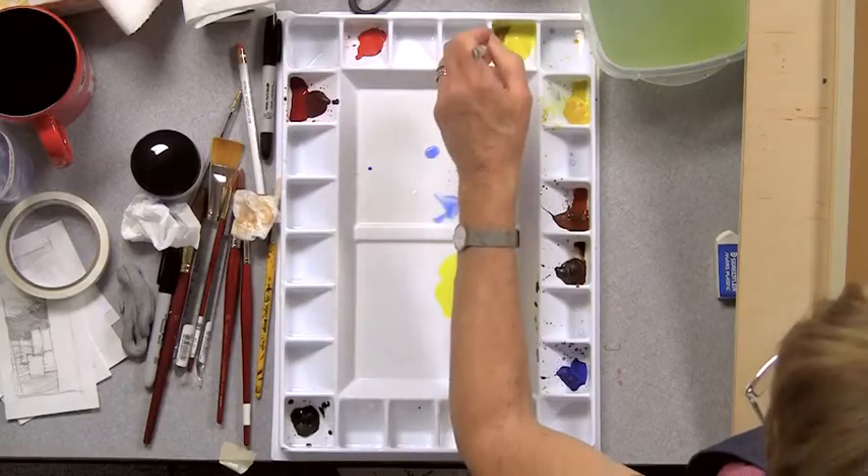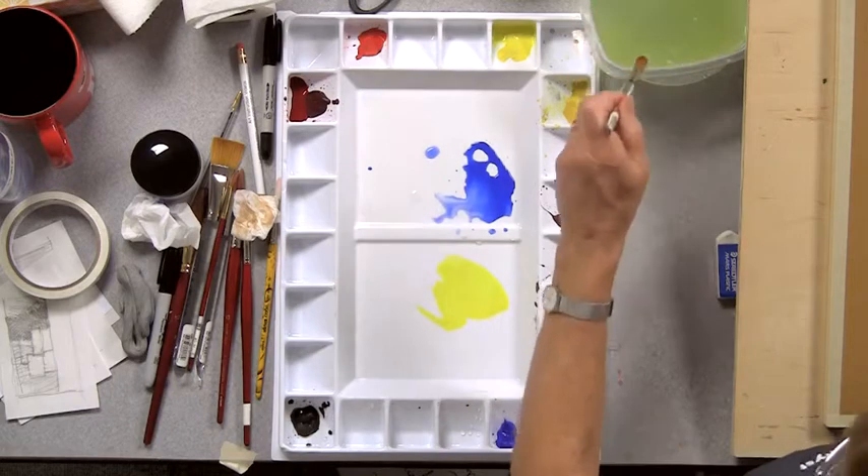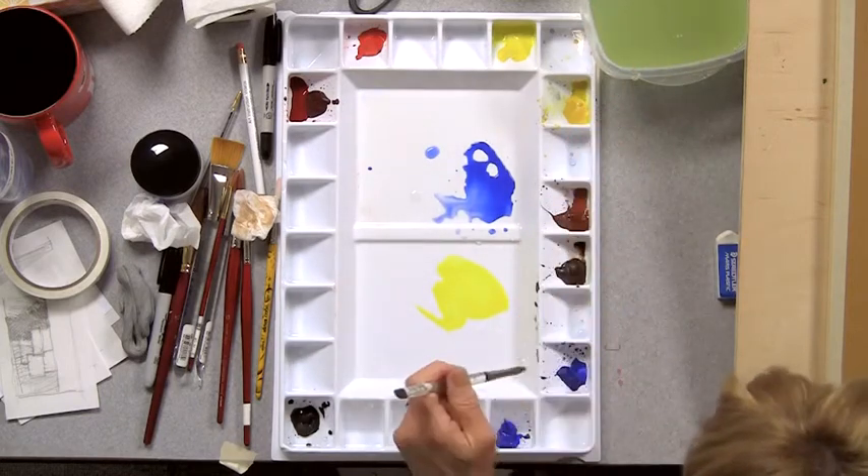I want it to look cool. So I'm using my cool blue, which is the ultramarine blue, and my cool yellow, and mixing a couple of puddles.